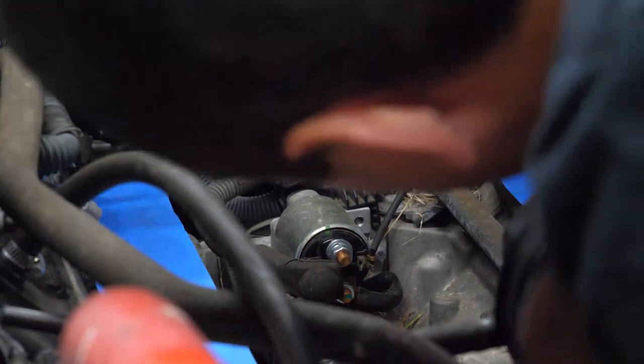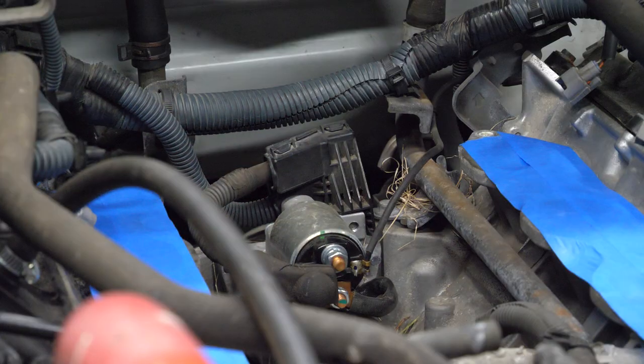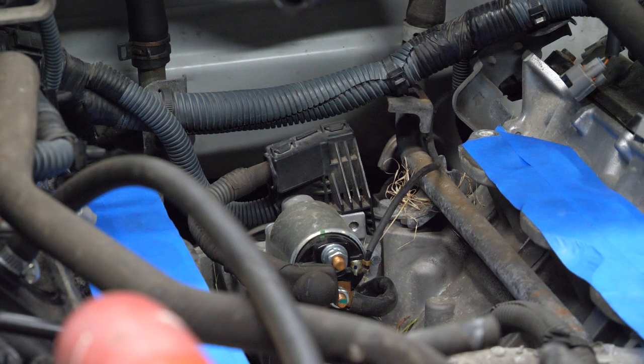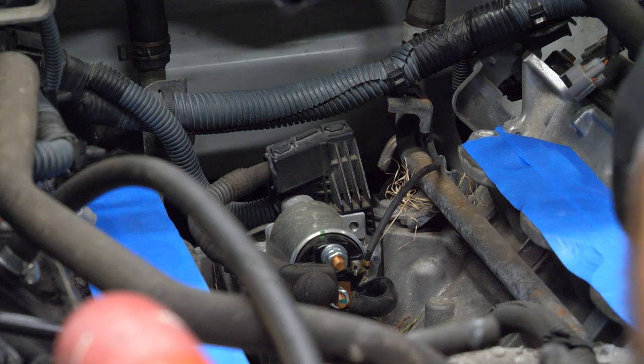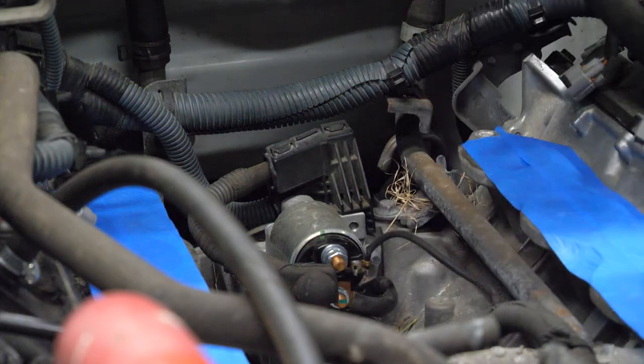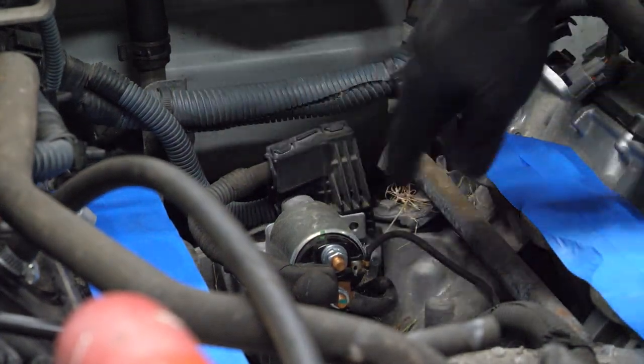One more little clip back here that they make sure you can't see. Just going to yank it out — it doesn't need a retaining clip exactly 1.5 inches from the actual connector. There we go, that's free. Now let's get the rear mounting bolts off.